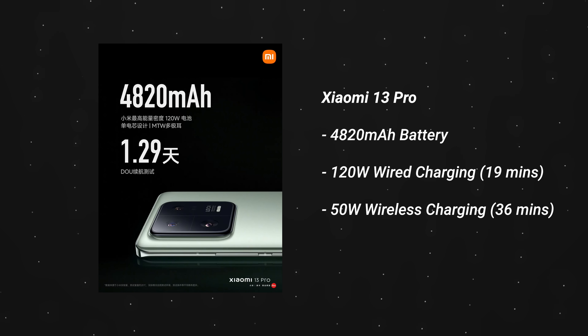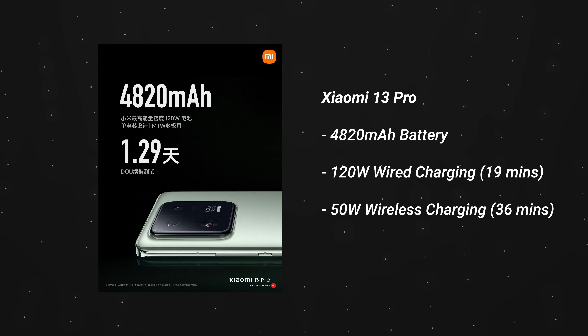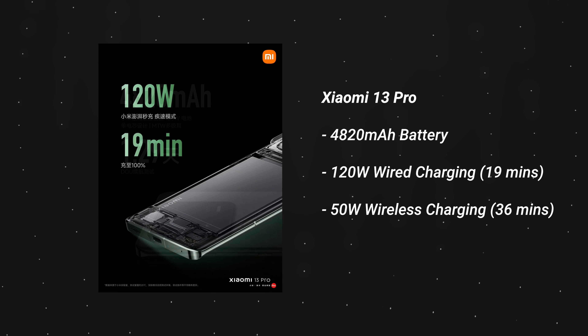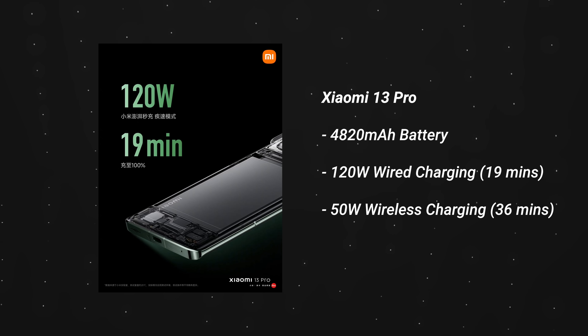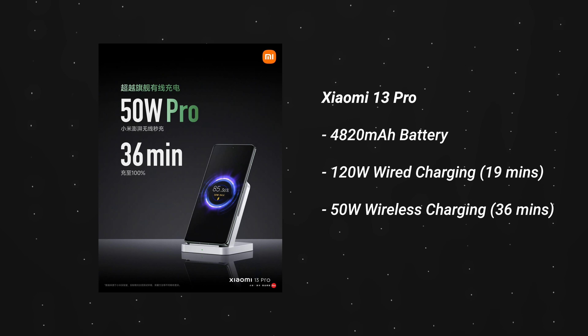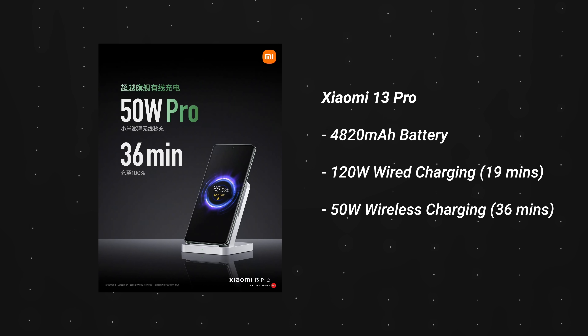Apart from those really cool cameras, the 13 Pro also comes with a 4800mAh battery that supports 120-watt fast charging. The good news is that it now comes with wireless charging as well, so those of you who appreciate wireless charging will be happy. Apart from that, both devices come with IP68, so you can handle a couple of splashes without getting too worried.